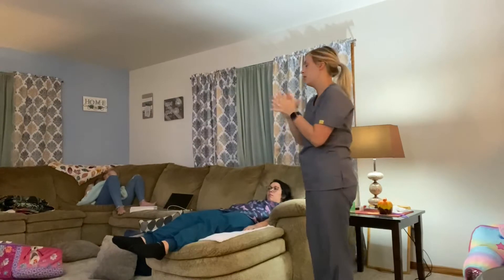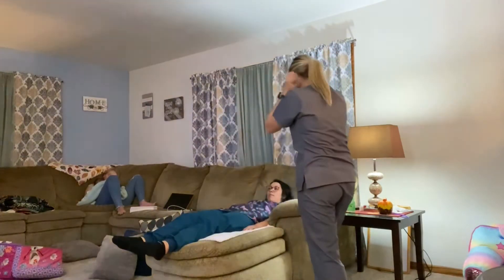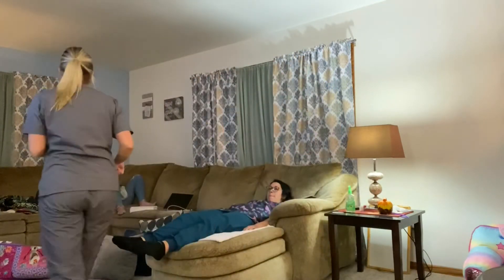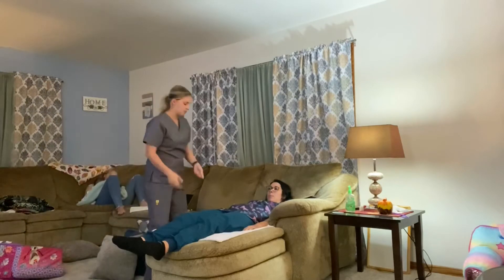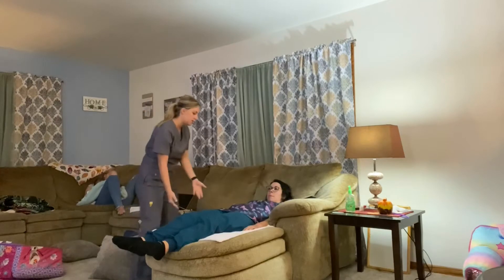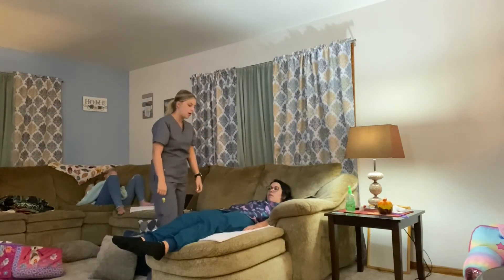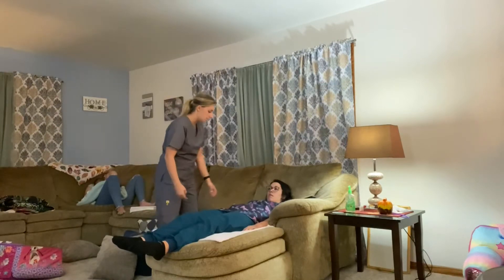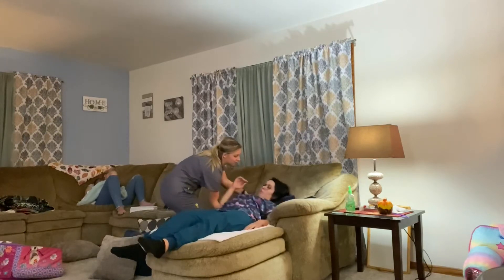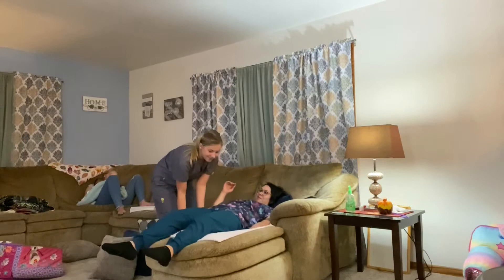First I'm going to lock the bed, then raise the side rail, then go to the other side and raise the side rail, and then move the bed up. I'll raise it up, lower the side rail, and then move her closer to me. We're going to move the top half first, then the hips, and then the legs.